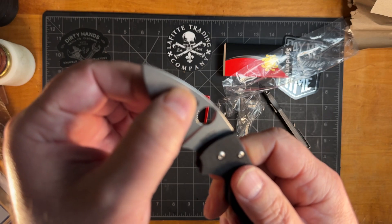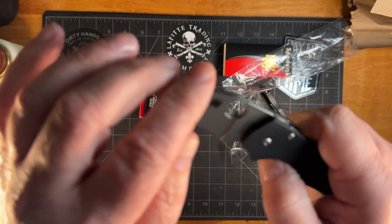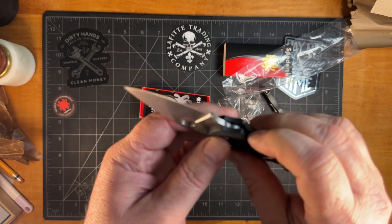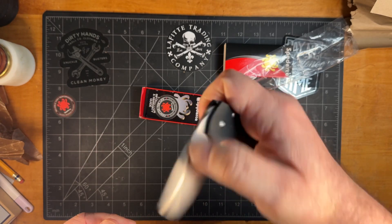Looks like CPM S30V. I got this one from Cabela's — had some reward points on my card, only paid like $27 for it.